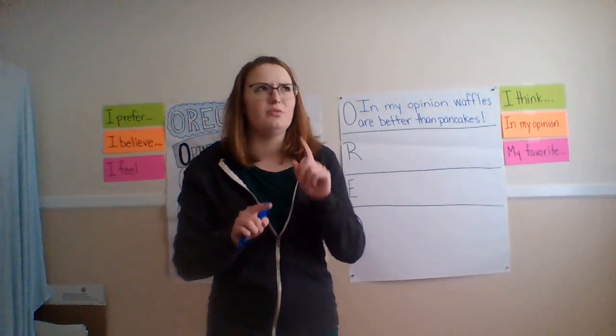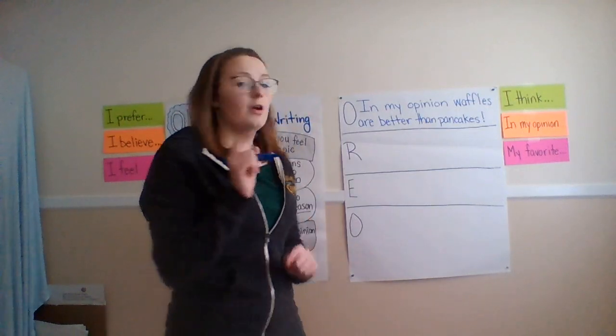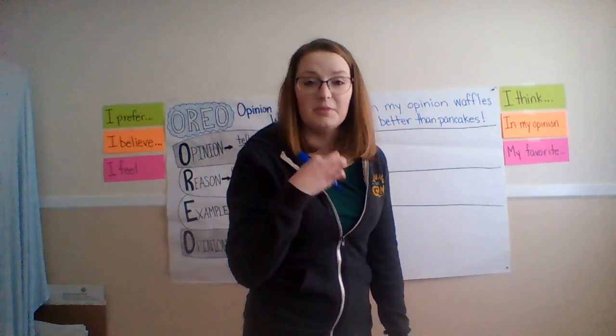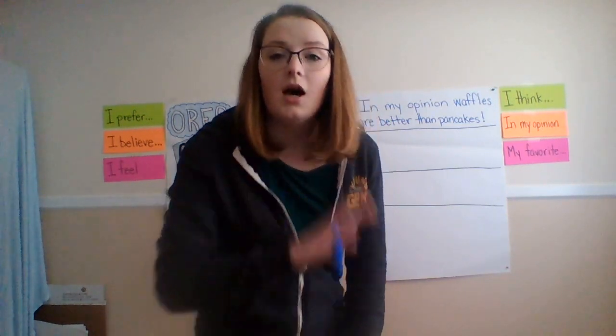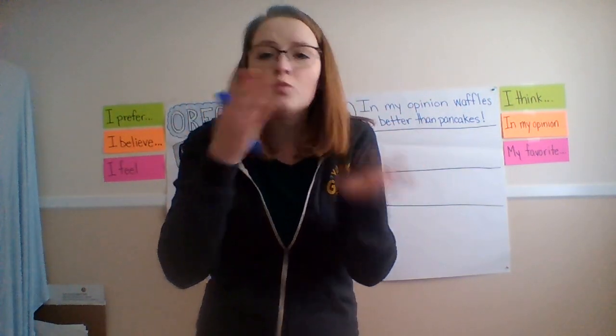Next video, which will be Tuesday, we're going to work on our reasons. And that's where it's really going to get real, because I'm going to tell you why I think waffles are better than pancakes. All right, guys, I hope you're staying safe and healthy at home. I miss you and I'll see you soon.